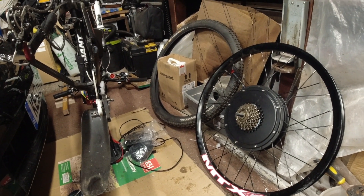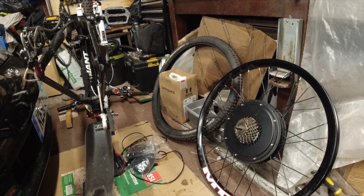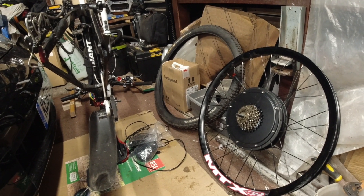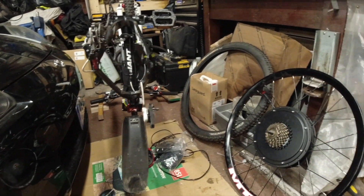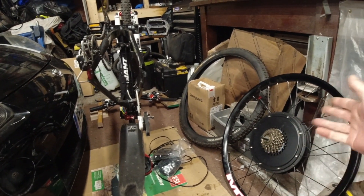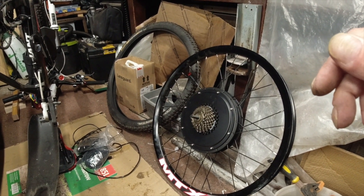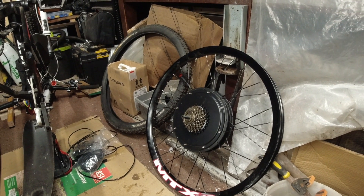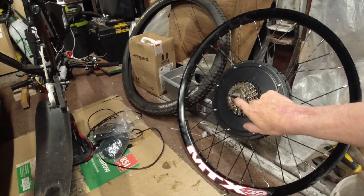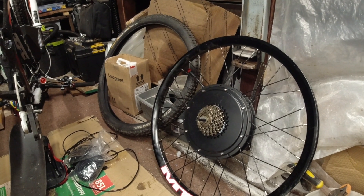I've done it — if I can do it, anybody can do it. But if anybody doesn't feel confident and they want their bike converting, give me a shout. Let me know what you've got: wheel sizes, space in the dropout, and let me work out what you need to order. Give me the bike and all the bits and I'll put it together for you, no problem. Thank you very much for watching the breakdown on costs and the little bit of advice. Please consider liking and subscribing to the channel.